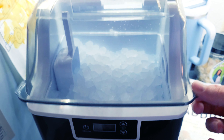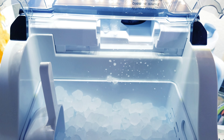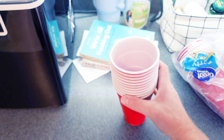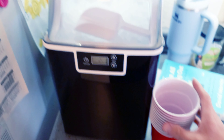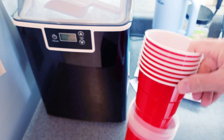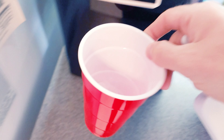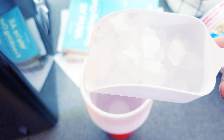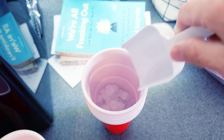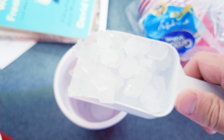Now we're going to do the real-world test. We've got red party cups — I'm going to see how many we can fill up with ice, one scoop per cup. Scoop number one, scoop number two, scoop number three, scoop number ten.